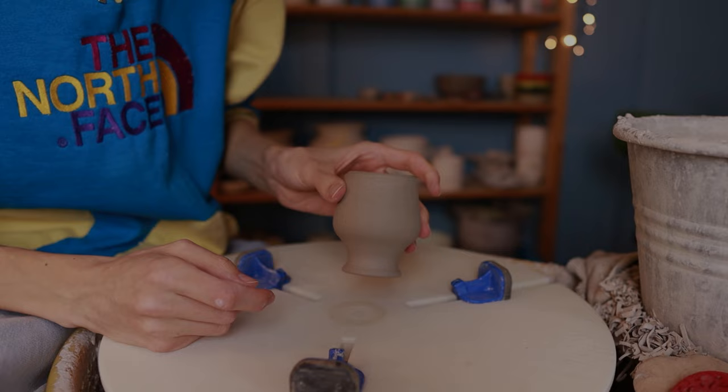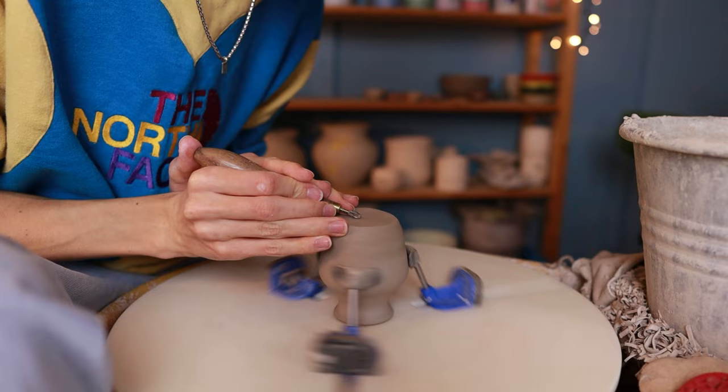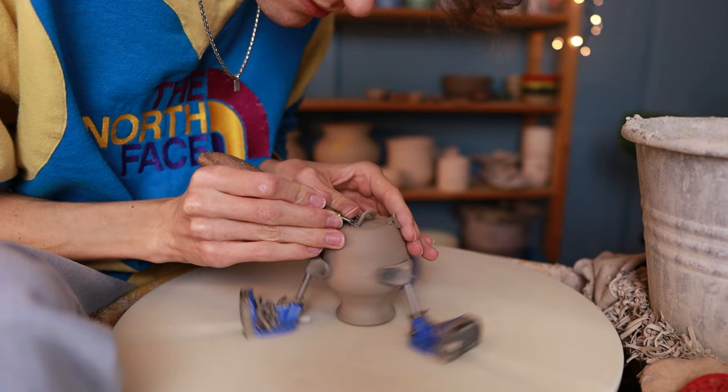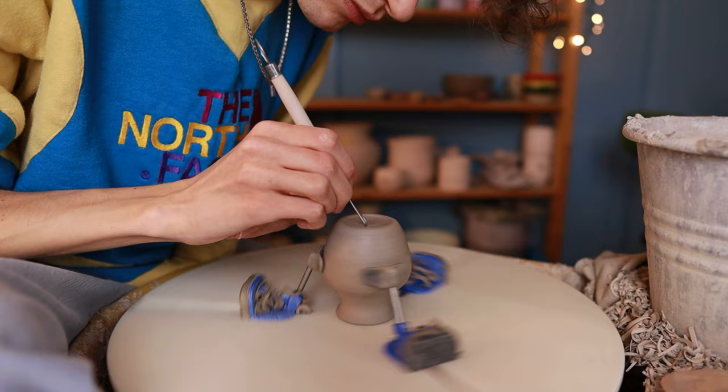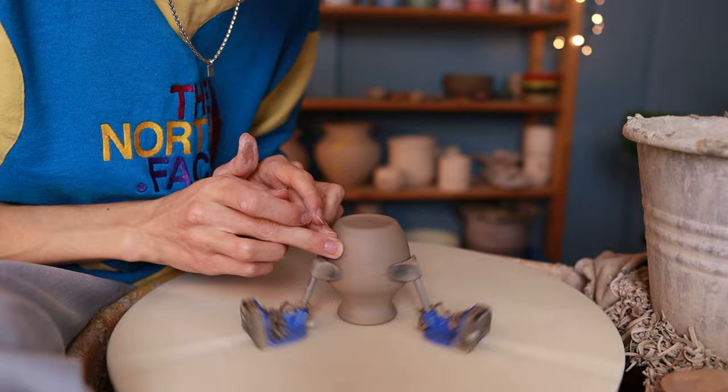After the pieces have dried for one day they are leather hard and ready to be trimmed. I place each one upside down on my Giffin Grip and start trimming. I like to start with a small trimming tool to make sure the piece is nicely centered and not wobbly, then cut away clay at the sides to make the shape round and cut some clay from the bottom to make a foot ring. I smooth it out with a sponge, then go over it with a less sharp trimming tool to remove slip and make it even smoother, and finally go over it with my finger to smooth it out completely.